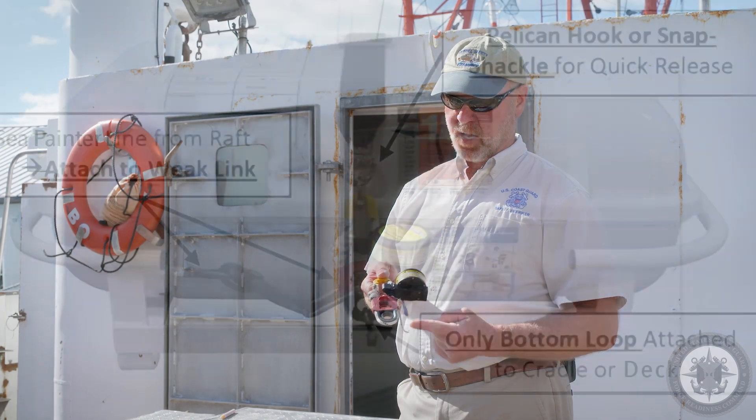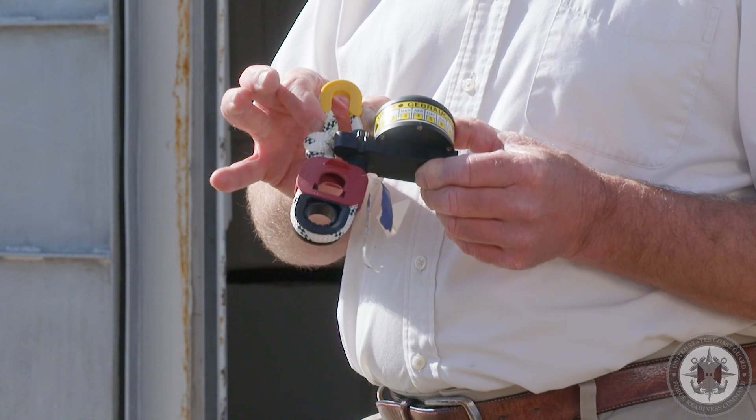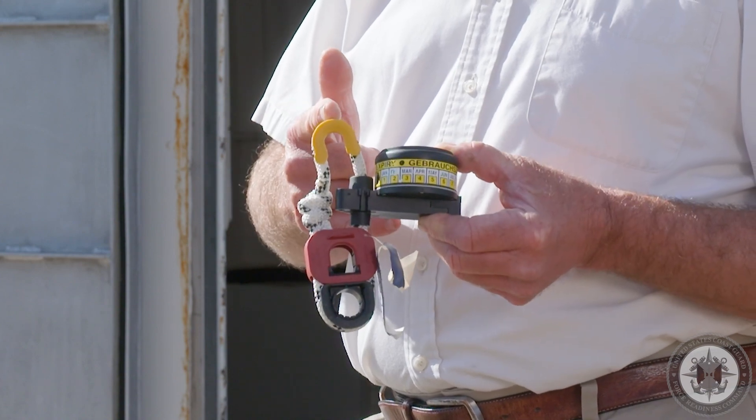The hydrostatic release unit is labeled 'deck' for the black ring, 'sea painter' for the red ring, and the pelican hook is hooked here in the yellow. I've often heard this memorized as 'sunny side up.'